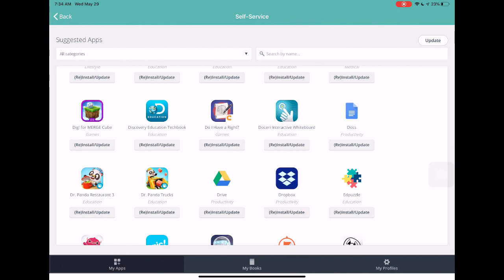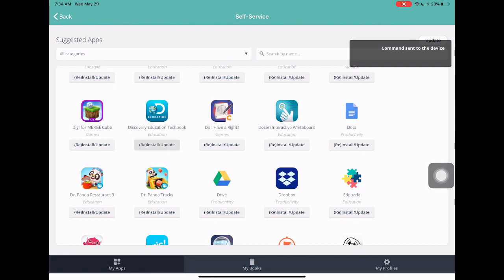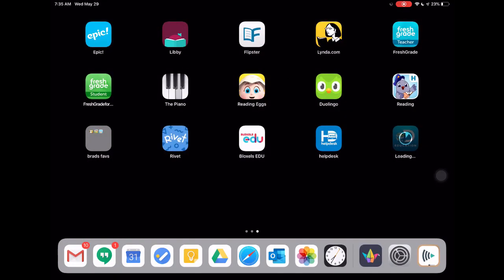For example, if I need the Discovery Education TechBook, I'll hit the install button. Up in the top corner you should see an item that says 'Command sent to device.' Once you see that, I'll hit my home button and you can see right on my screen that Discovery Education is installing. That's how that works. Free apps work this way; paid apps are a different matter we can discuss later.